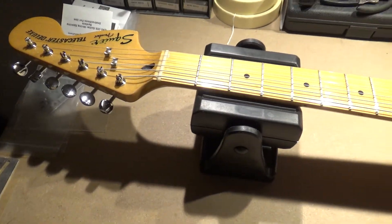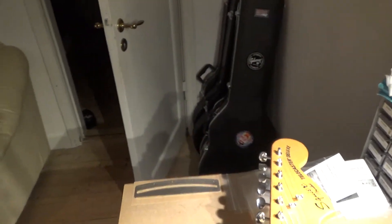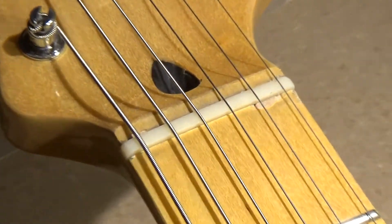This time I want to focus a little on the nut and how I go about making that. So let me just get you positioned here and zoom in a little bit so you can see what's going on.